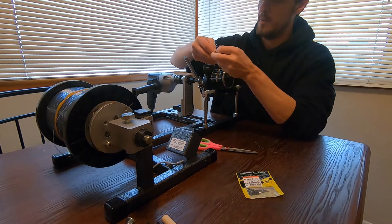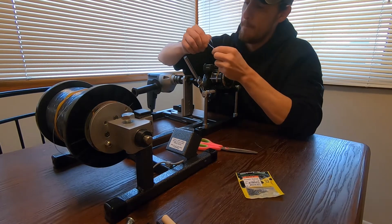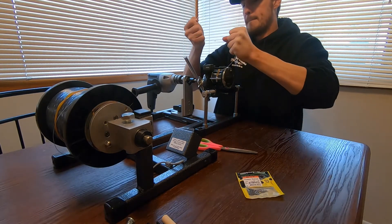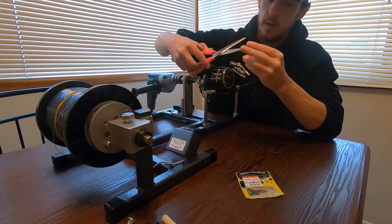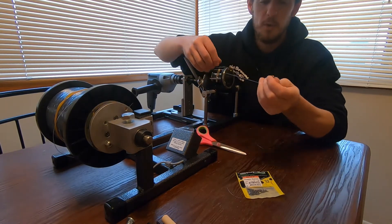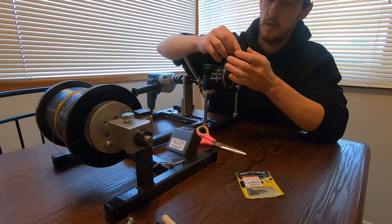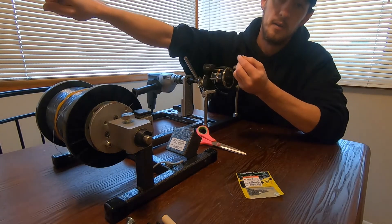99% of the time if I break off, it's usually in the main line, not in the knot. I've never had a palomar fail me. Now here's the really important part — how to calibrate your rods without having to calibrate them. I put 200 yards of 30 pound on here, and if I'm walleye fishing, from this barrel swivel I'll run out another 100 feet to the bait.